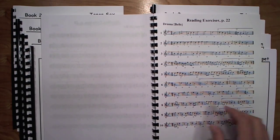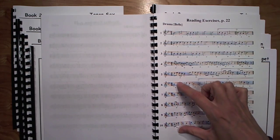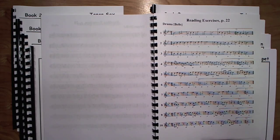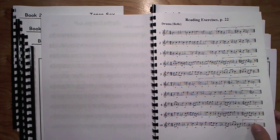On page 22, the time signatures are 3/4 and 2/4 — that's really the only change. These are range exercises. Clarinet players get to work over the break almost entirely on these two pages, which is a nice workout.